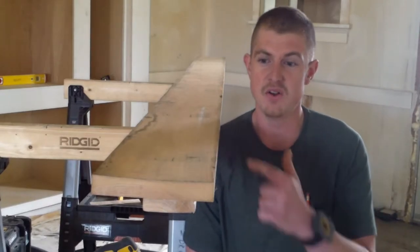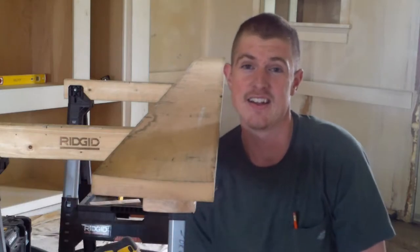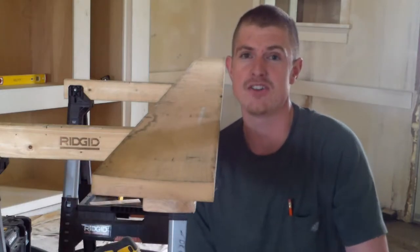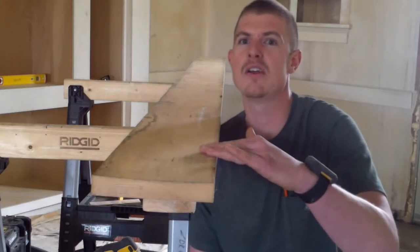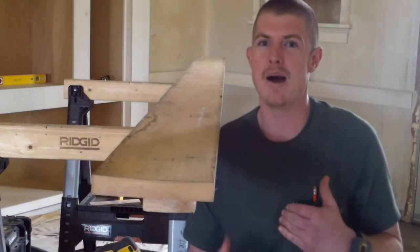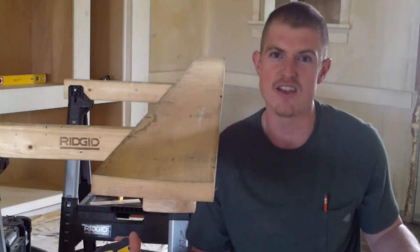Have you ever encountered a piece of wood that looked this rough and was cupped that bad? In this video I'm going to show you how to get rid of that cup and make the top of this wood good as new. My name is Zach and this is a ZD Rhodes Carpentry video.